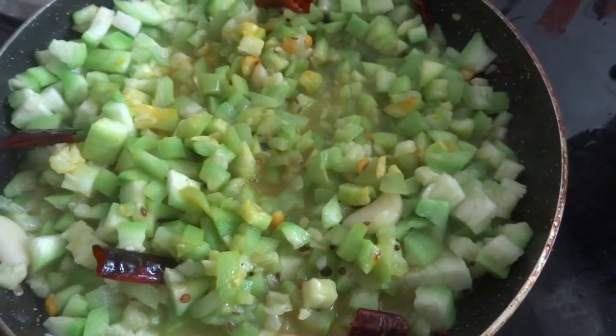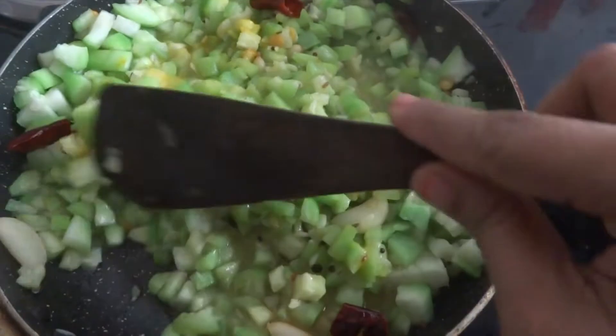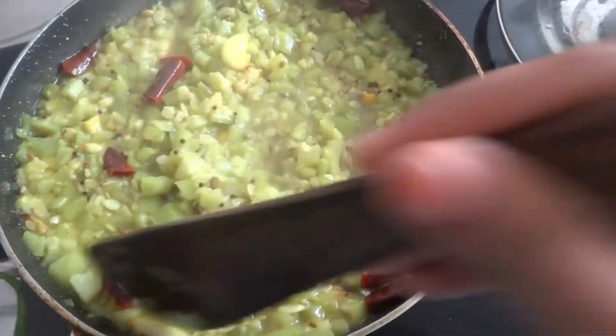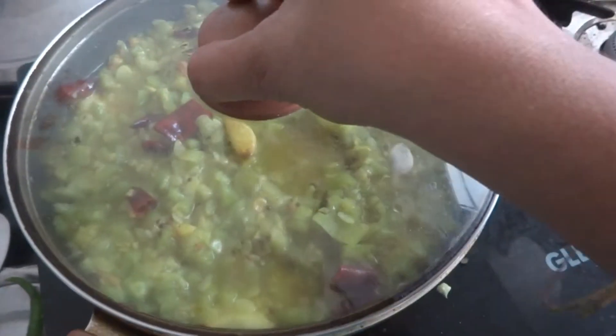We add salt. We add water to the dish. We have to cook the dish for 10 minutes.